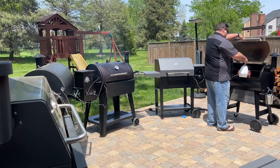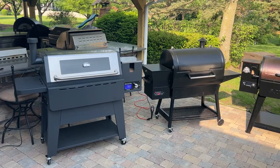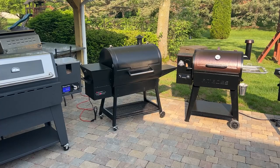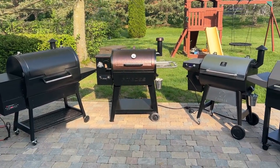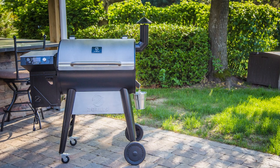The Z-Grill 700 2C2E is part of our testing for the best pellet grill of 2022 coming up here on the channel. If you're interested in seeing five different pellet grills competing against each other, make sure you're subscribed with notifications turned on so you don't miss the video publishing in just a few weeks. But today we're talking about the Z-Grill 700 series.